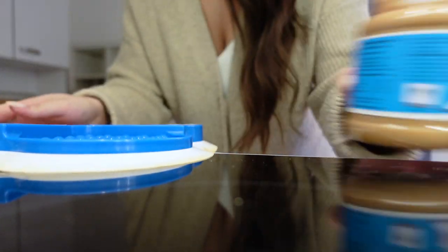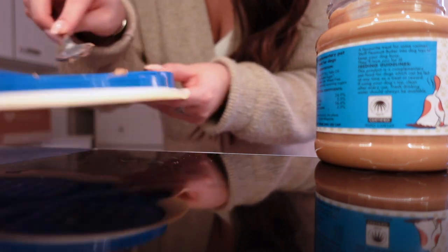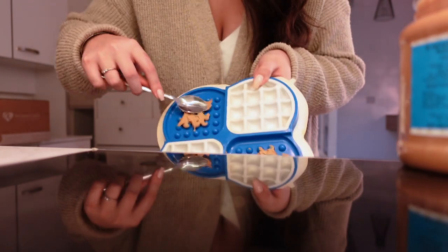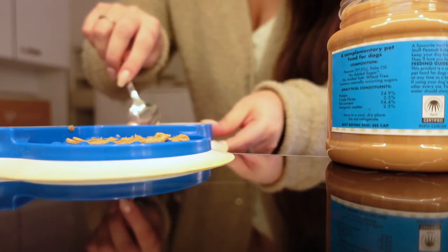So when I went to Tesco's this morning, look how cute — I found peanut butter for dogs! I thought we could try it together. I was thinking, are the ingredients exactly the same as normal peanut butter? Because this is literally 97.5% peanuts and then palm oil. Maybe I don't need to buy dog peanut butter, but I want it to be safe so I've got the dog version. I'm going to get it on the spoon to spread it — let's do one that side and then one this side, and a couple in the middle bits.